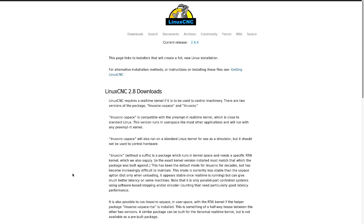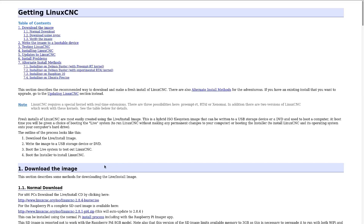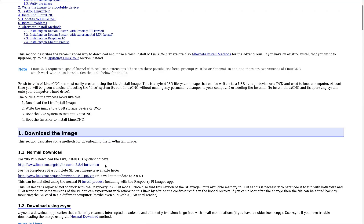Linux CNC is a very flexible, configurable controller for a variety of different types of machines. The easiest way to get it is to download the live image. This installs Debian Linux, the necessary real-time extensions, and the Linux CNC applications.